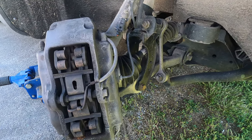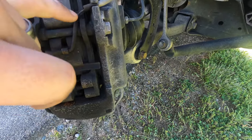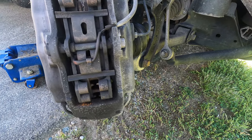We'll get new fluid and bleed the whole car next time. But for this time we're just gonna get some pads on and go. You can see here's your sensors, two per side.